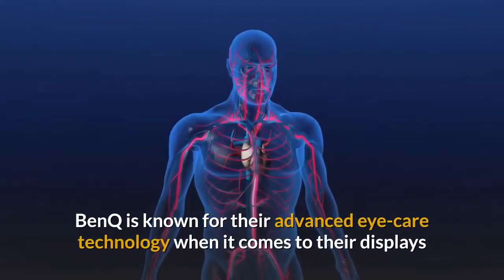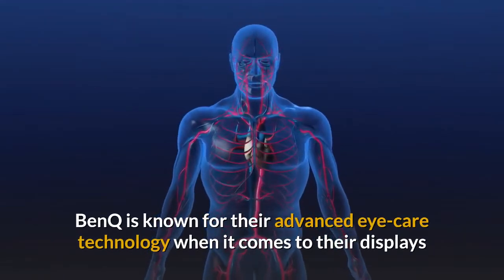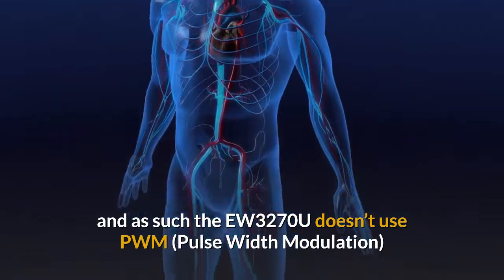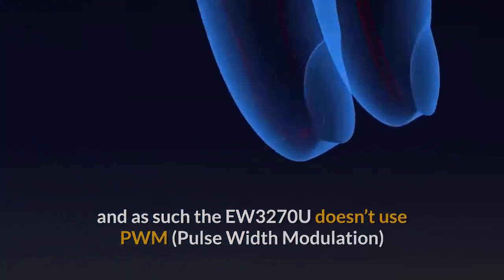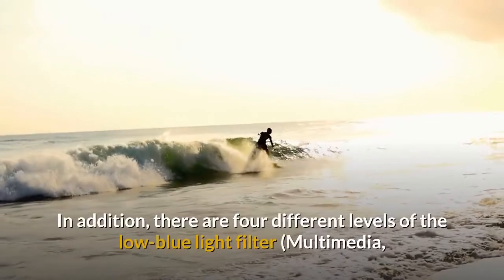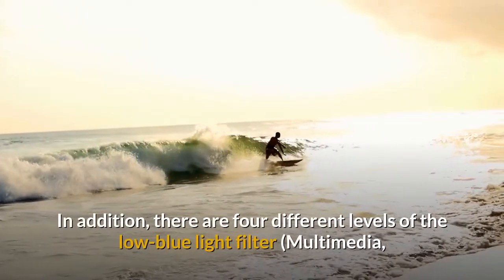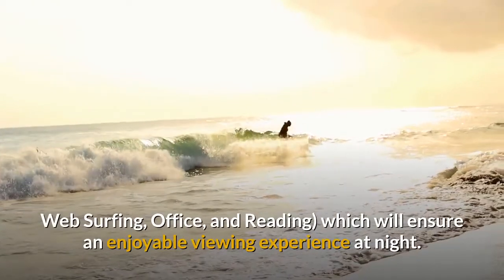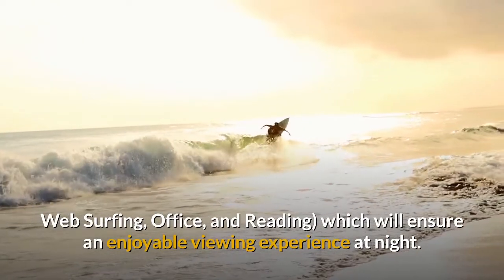BenQ is known for their advanced eye care technology, and the EW3270U doesn't use PWM pulse width modulation to regulate brightness, so it's flicker-free. In addition, there are four different levels of the low blue light filter — multimedia, web surfing, office, and reading — which will ensure an enjoyable viewing experience at night.